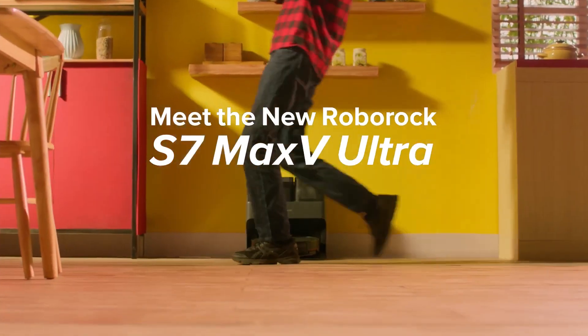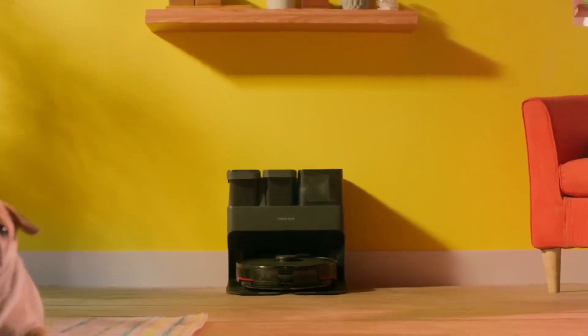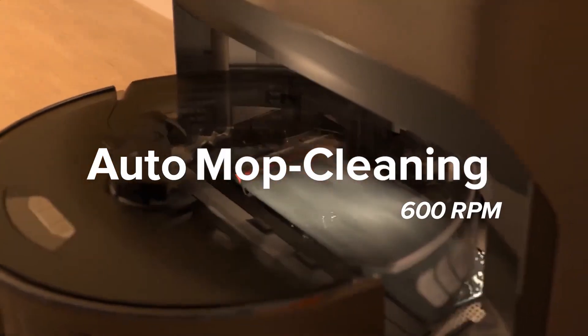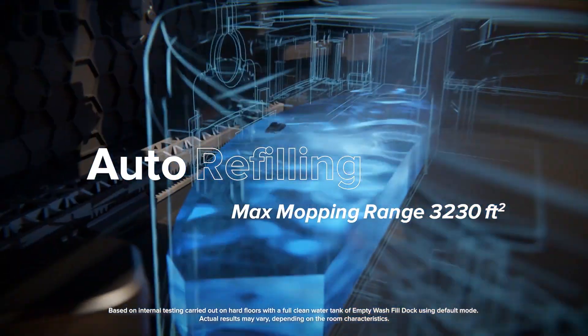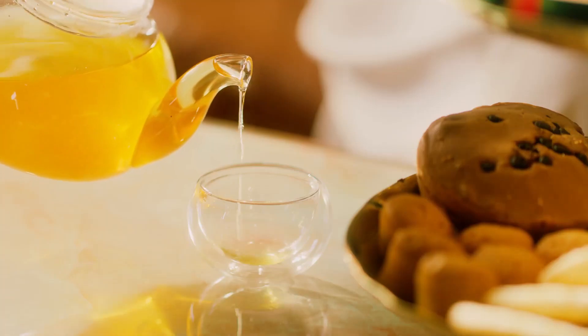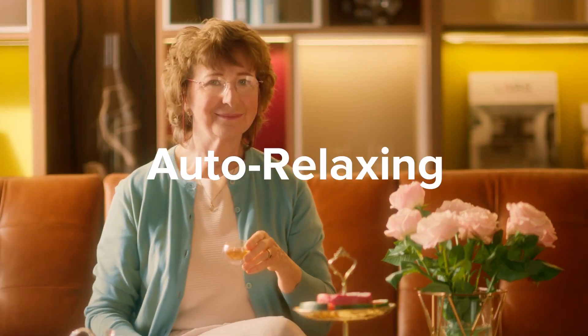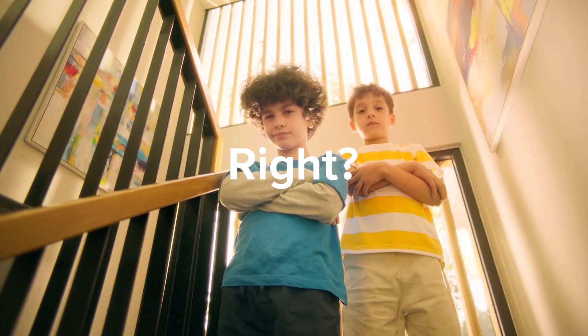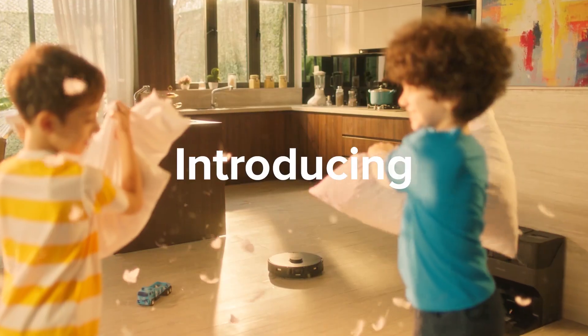The fourth robot on our list is the Roborock S7 Max V Ultra. This is a vigorous mopping robot vacuum that can scrub hard floors up to 3,000 times per minute. It has a sonic vibration technology, a lidar navigation system, and a multi-level mapping feature that can handle different floor types and rooms.